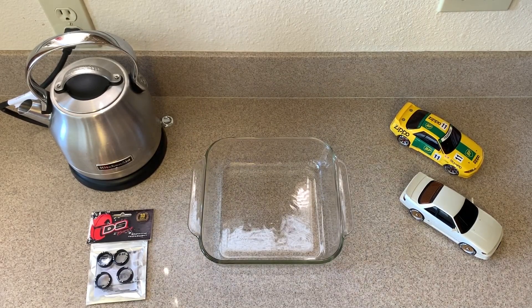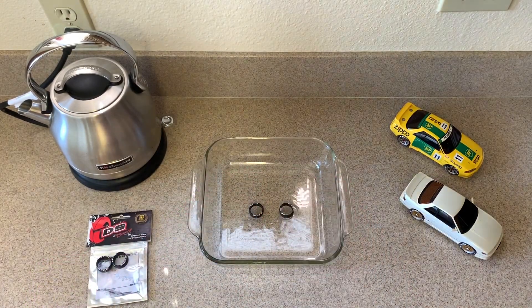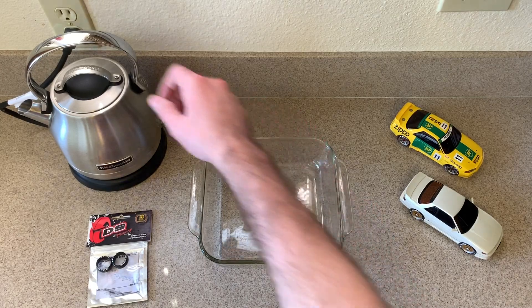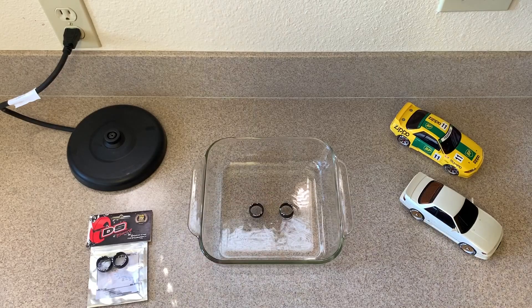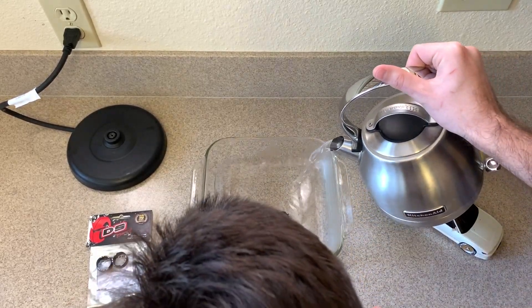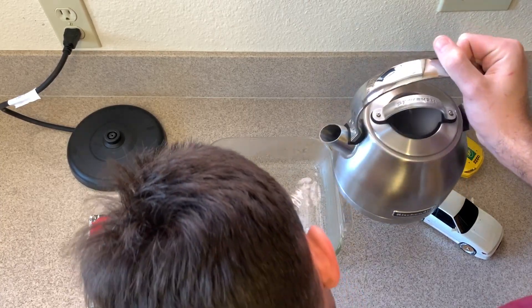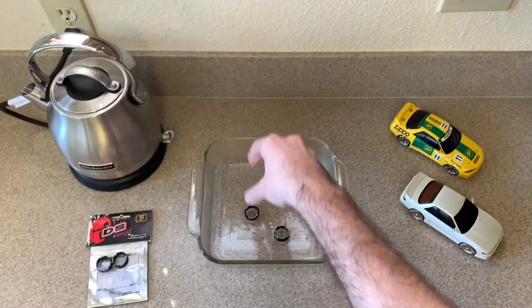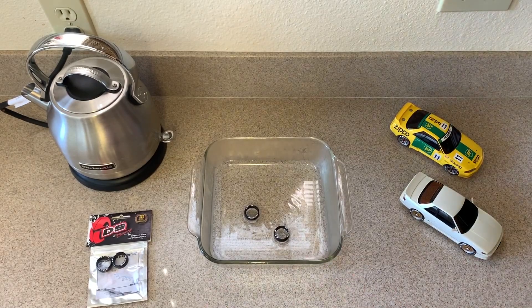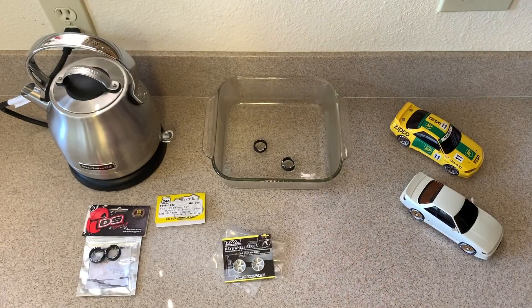I brought the water to a boil and let it cool for about five minutes because I don't want to use water that's too hot and melt the tires, but I do want the water nice and hot to expand them. I'm going to do two tires at a time, leaving the other set of rims in the freezer to stay cool. I'm pouring just enough water so it comes just below the sticker line to keep the stickers dry. The stickers are just barely above the water line, so I'll let these sit for about a minute.